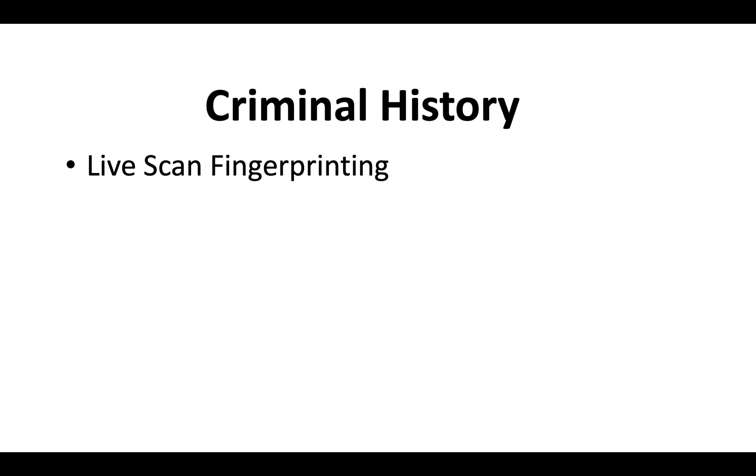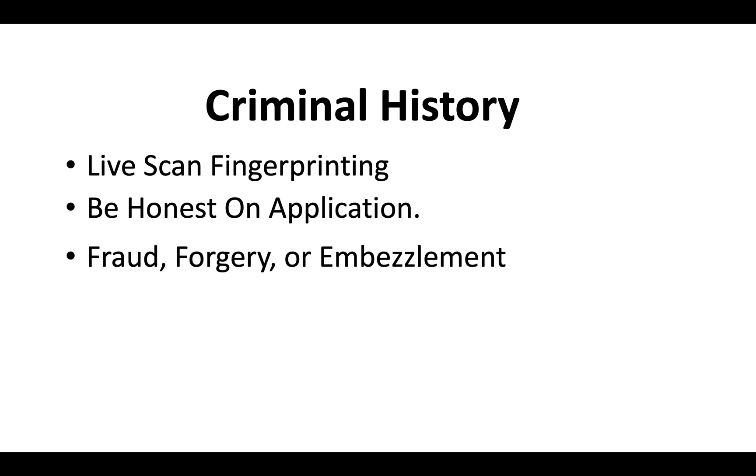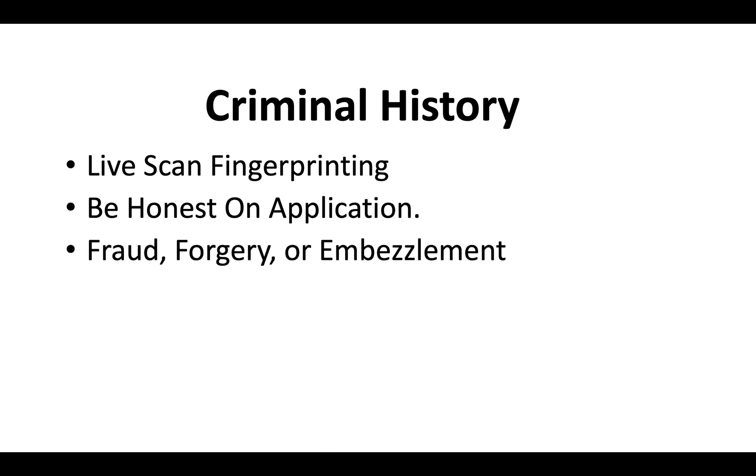Regarding criminal history — everyone must complete live scan fingerprinting when applying for a California contractor license. Be honest on the application if you have a criminal record. Typically, if it's not associated with fraud, forgery, or embezzlement, you should be okay. But be ready to submit any court documents to the CSLB just in case.